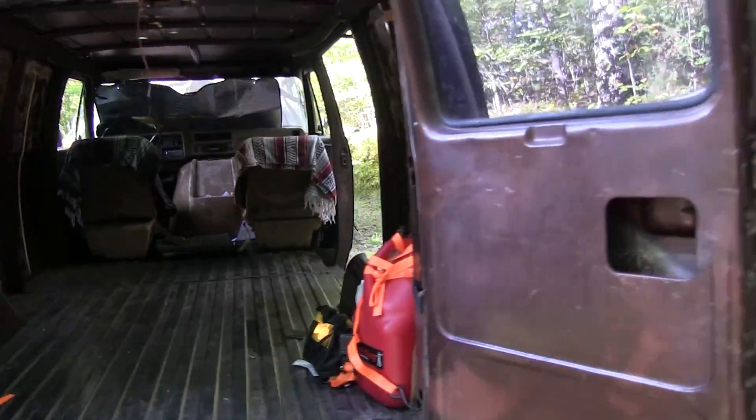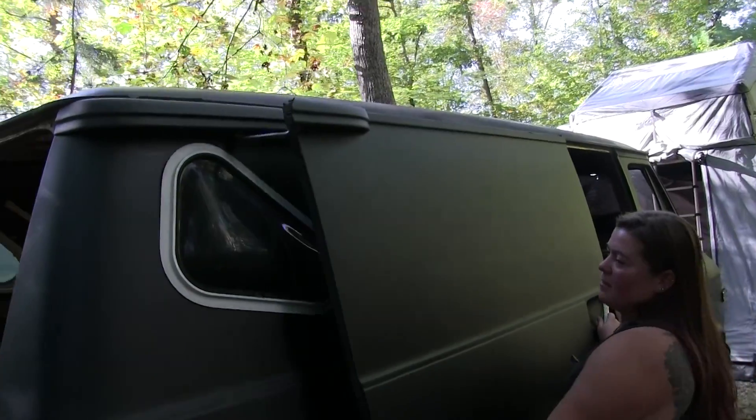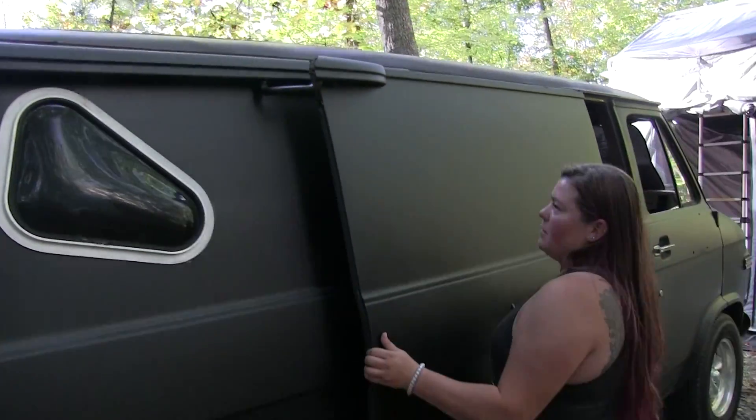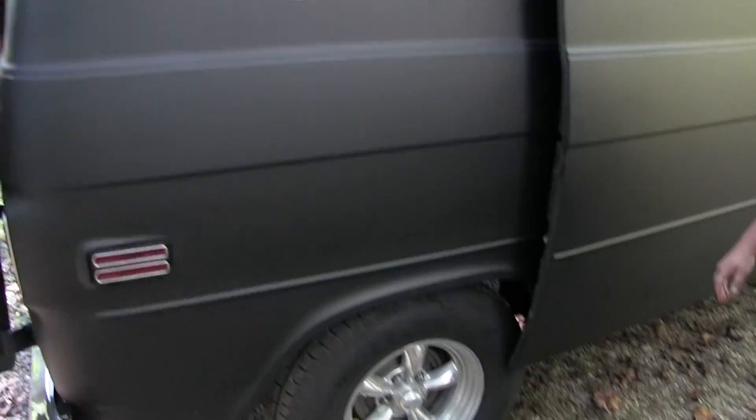Come around to the side here. Oh, it has the sliding glass slider door on it. My beautiful little bubble window — I'm super proud of that.